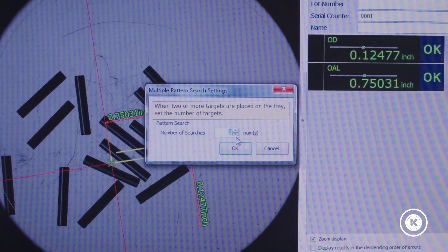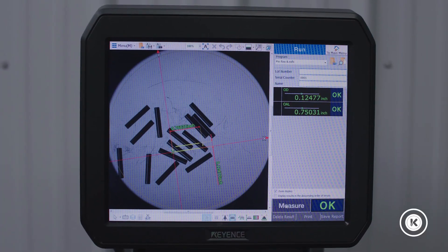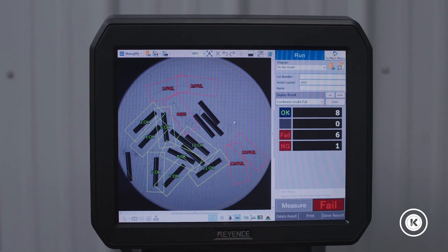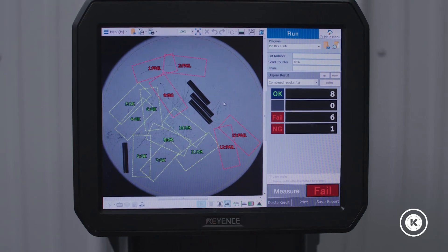This little icon down here is our little secret. I'm going to put in 15 pieces, and what it's going to do is measure 15 pieces in one shot. Prepare to be amazed — instant results. Green. Take those parts away, move on, grab another handful of parts, put them on and continue your inspection.